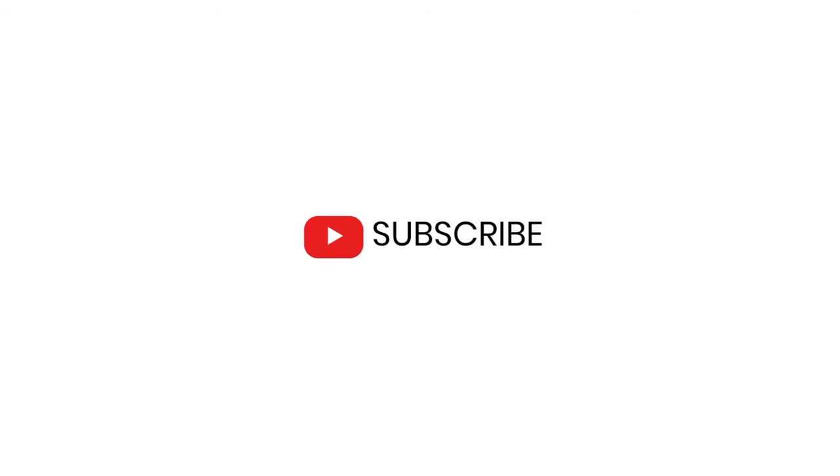But before I start, make sure you subscribe to this channel so you never miss any of my videos. And without further ado, let's get started.